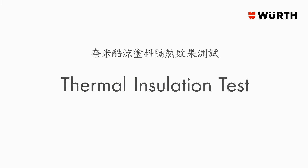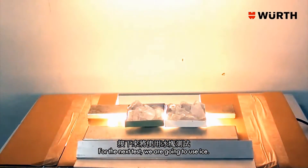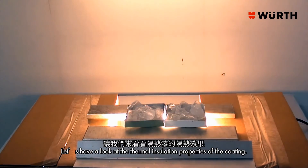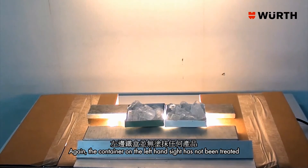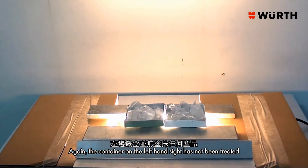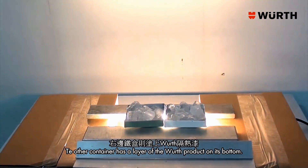Thermal insulation test. For the next test we are going to use ice to look at the thermal insulation properties of the coating. The container on the left hand side has not been treated, while the other container has a layer of the Wilth product applied to its bottom.